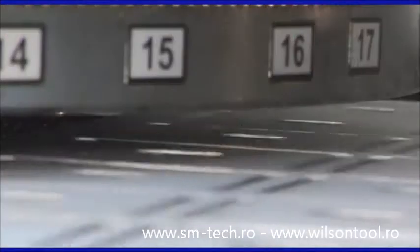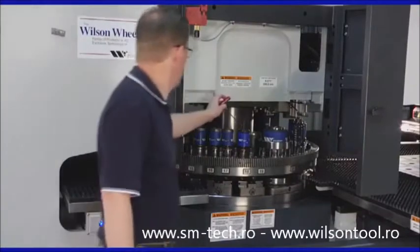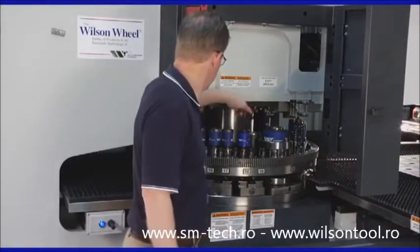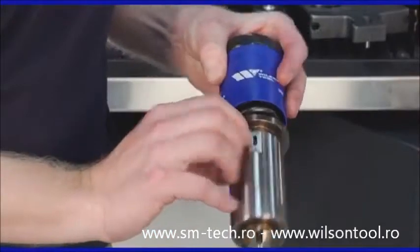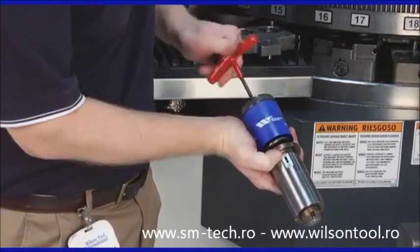Unlike other deburring tools, there is no need to remove the Wilson deburring tool from the machine to make adjustments. Wilson Tool has developed a unique ball assembly design that enables operators to adjust the ball pressure without disassembling the tool, significantly reducing setup and adjustment time.